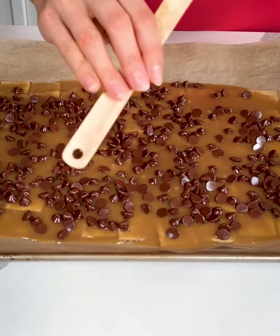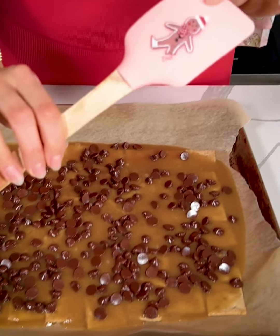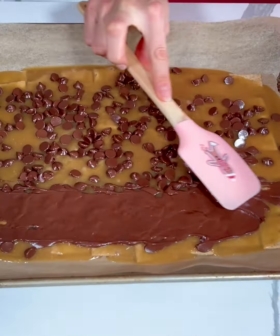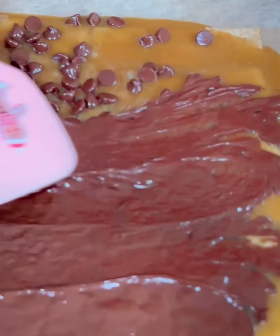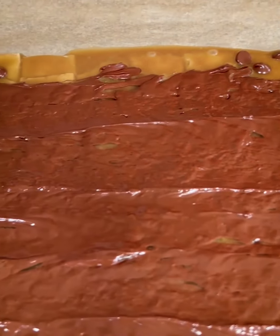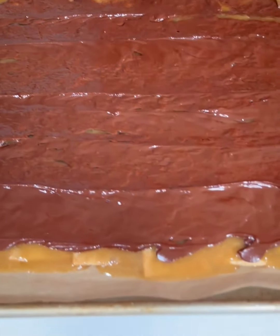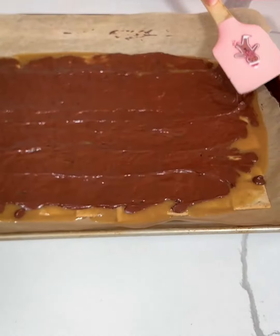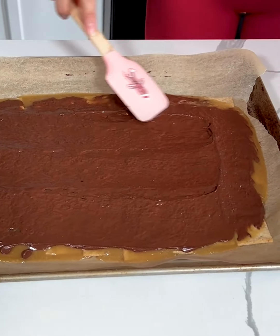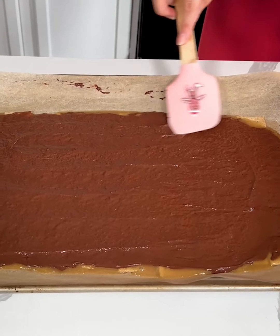I'm going to take my little spatula — is it my little gingerbread guy? So cute, I love him. Okay we are going to spread this. It's working perfectly. We're just kind of spreading this chocolate over the top. The way that this smells, this is just going to be so good. I cannot wait to try this.